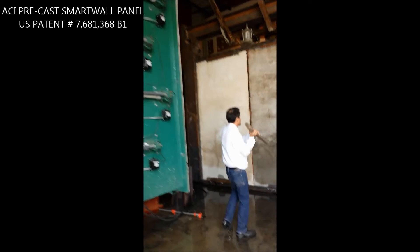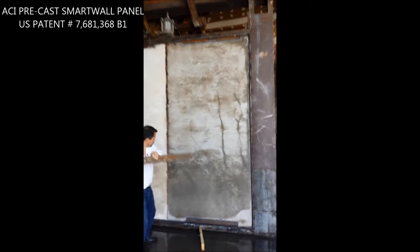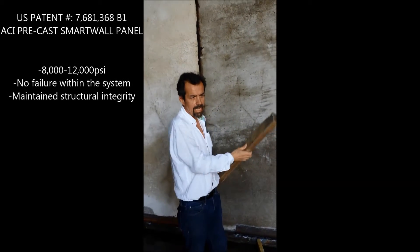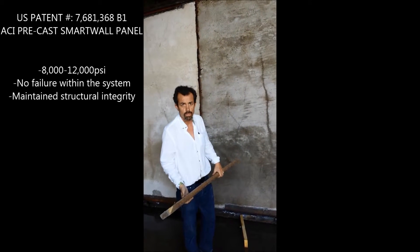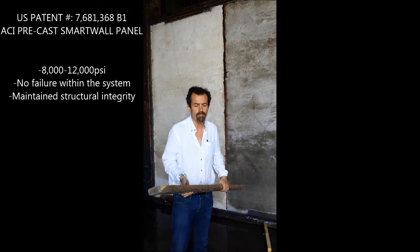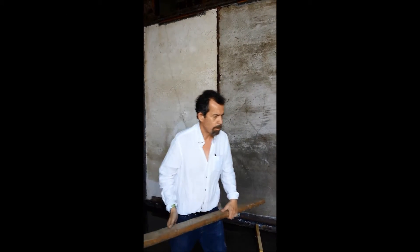There's 8,000 to 12,000 PSI in that panel right now, so there's no failure within the system. We do have a couple of hairline cracks that can be repaired with the same material. Besides that, the panel is completely intact.